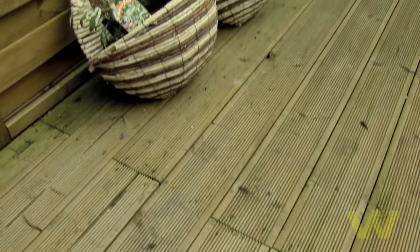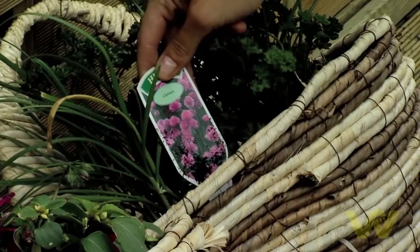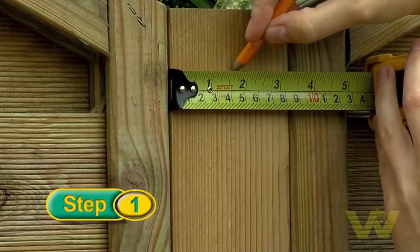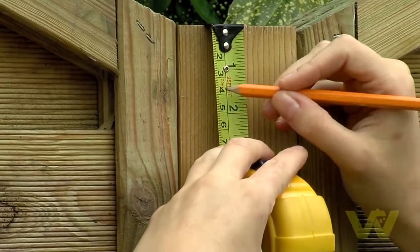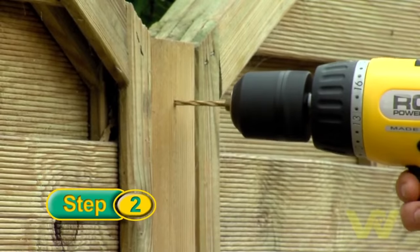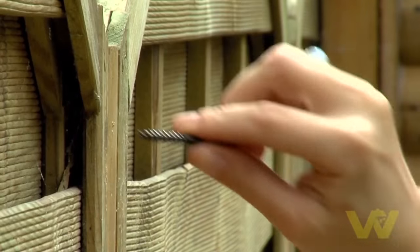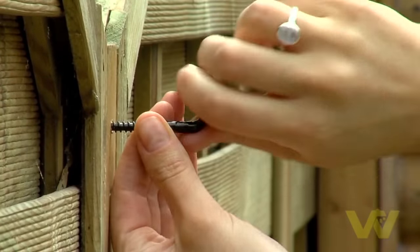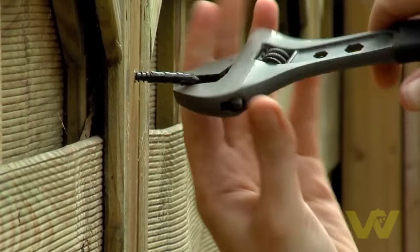If you're attaching a half manger basket to wood, you'll need a hook. Measure the post which you want to hang your half manger off and mark with a pencil where you need to screw in your hook. Drill a pilot hole for the hook using a wood drill bit. Insert the hook into your pilot hole and screw it until it's secure. Use a wrench for final tightening if necessary.